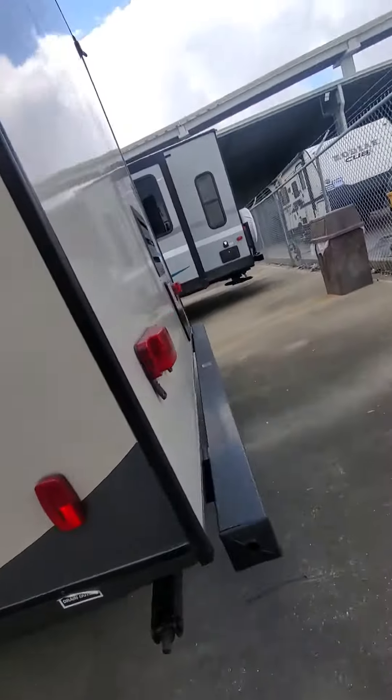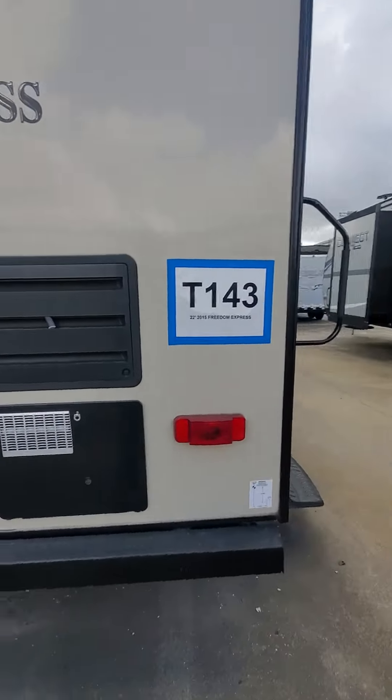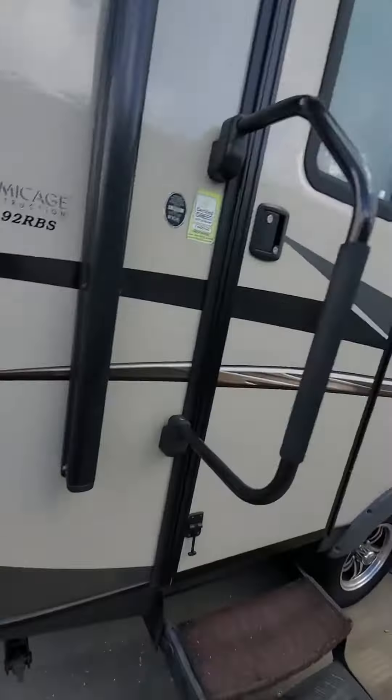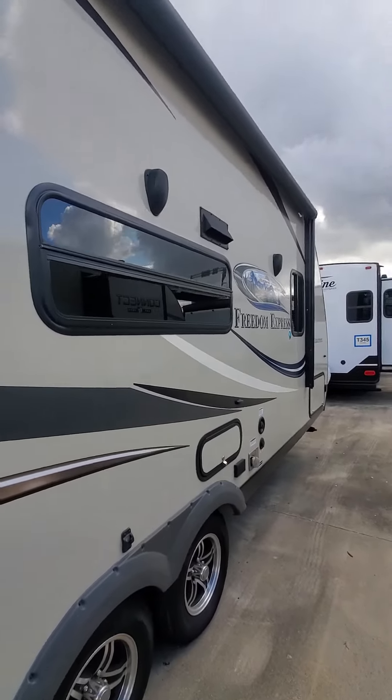Some of your water outlets over here. Got your water heater and access to the back of the refrigerator right there. Full-sized awning and an outdoor entertainment system.